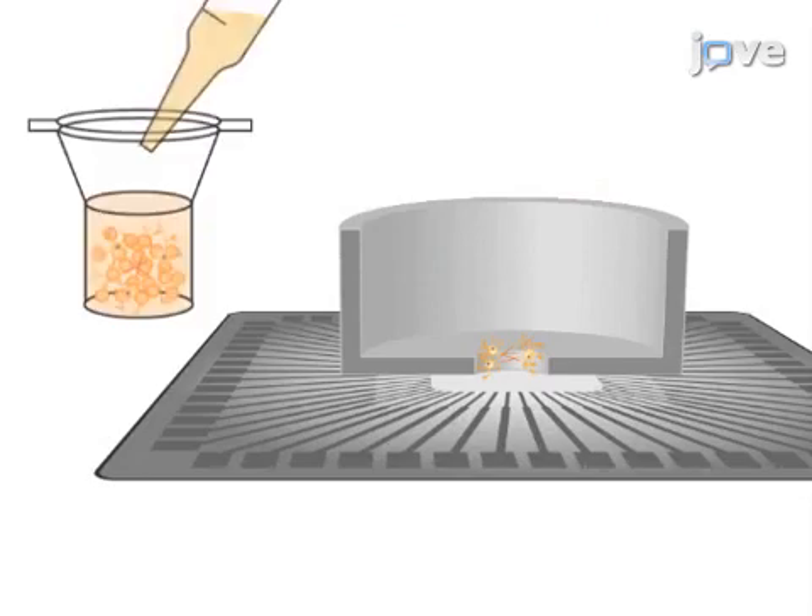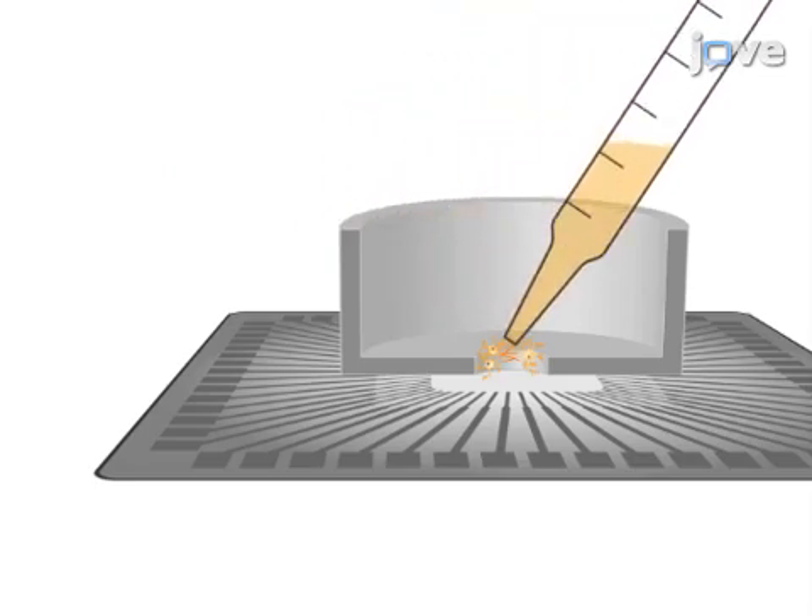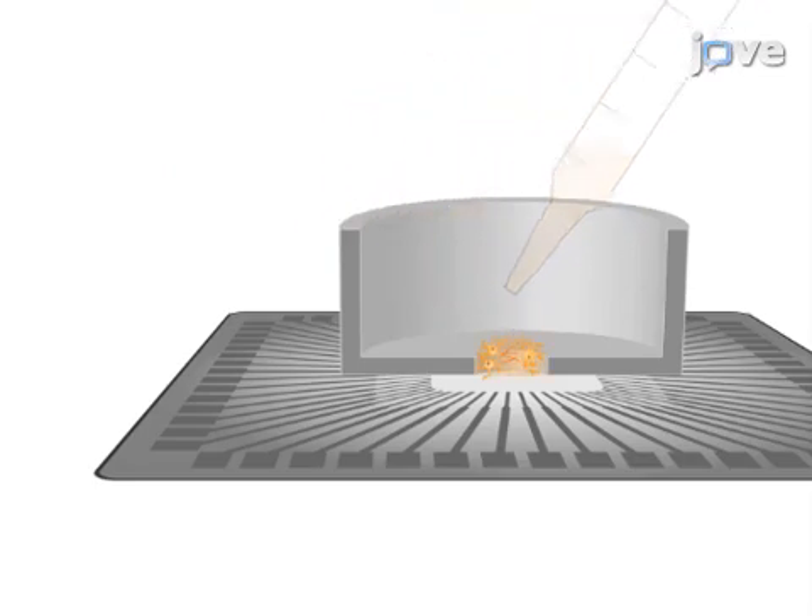Six to eight hours after plating, the suspension is transferred from the multi-well plates to the MEA and the microbeads are allowed to self-assemble in a hexagonal compact structure.